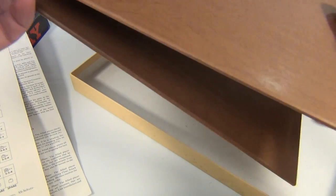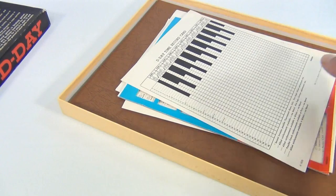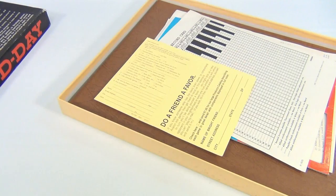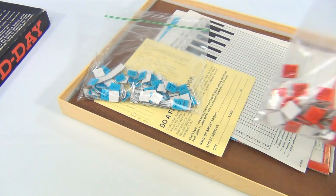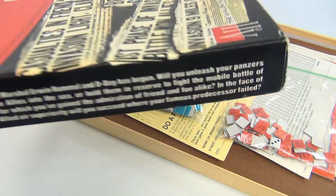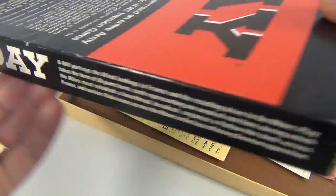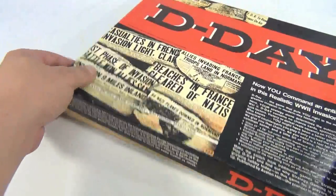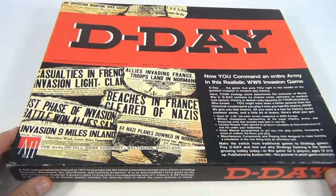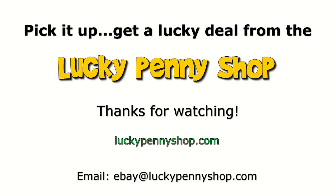We're just showing you what we're selling here — this version. We showed you what we have, there'll be details in the listing: condition of the box, the pieces. Looks like a very cool board game — pretty neat, and it's called D-Day. There's one side, the other side, and the other side — looks like some repeat there. Cool cover, newspaper-style, pretty neat on the front. So there you go — pretty neat little board game. Thanks for watching our eBay product video, and always remember: if you see a lucky penny, pick it up.